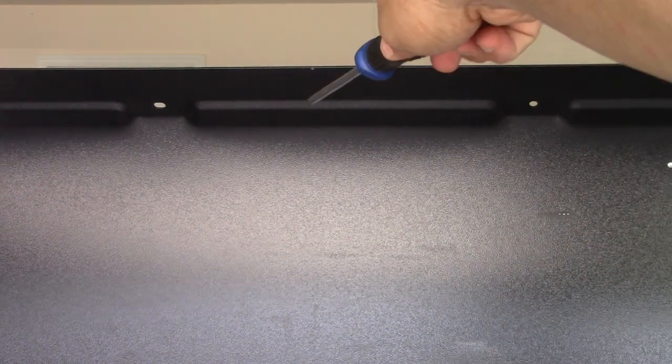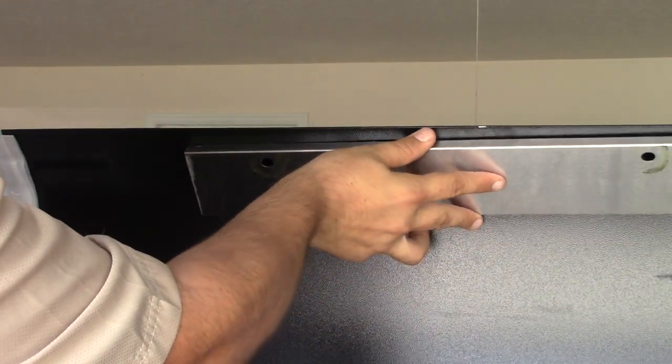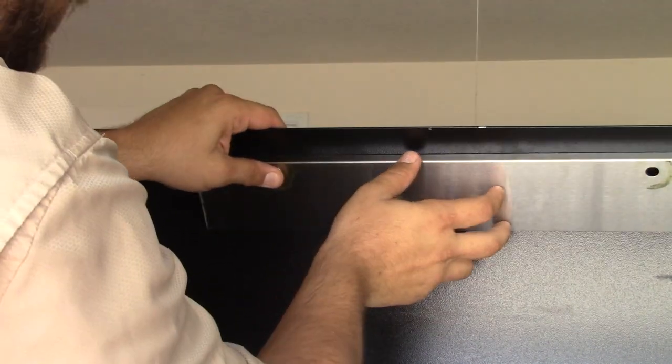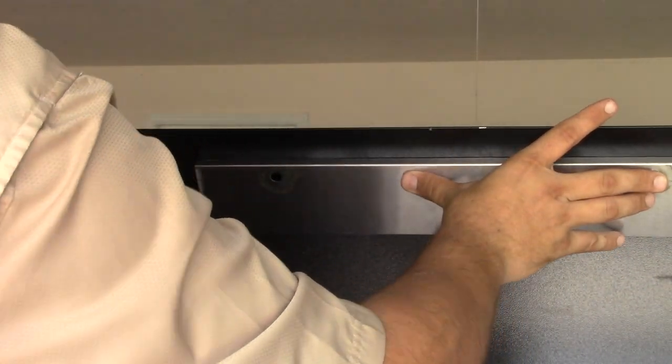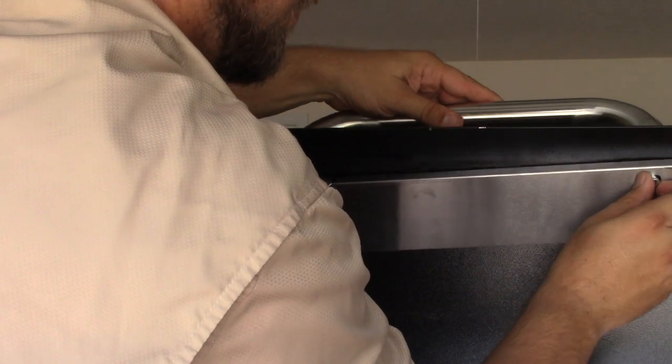Alright, next is going to be the lid. I just got the hardware for the handle out. I believe this lip right here goes on the inside like this, and these bolts go through here like so. Here's the handle — it sets up on top, there's a hole inside that handle, and you screw it in.